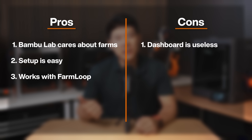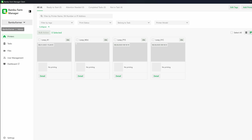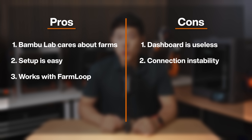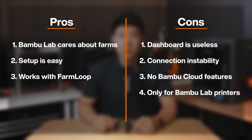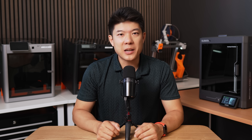Now the cons. The dashboard is borderline useless — without live video or snapshots you're flying blind; the printers tab is the actual dashboard. Connection stability is questionable — we had multiple disconnects while sending jobs, though this might be a bug. What's really missing is that you lose all BambuLab Handy features: no remote monitoring from your phone, no sending prints from home. And the last con: it only works with BambuLab printers. Many farms run multiple brands, and those cannot be integrated.